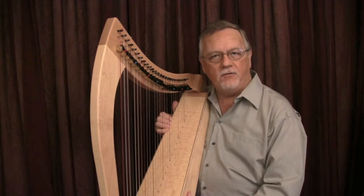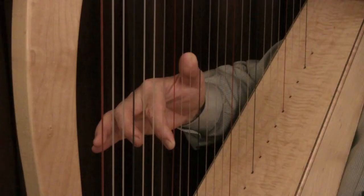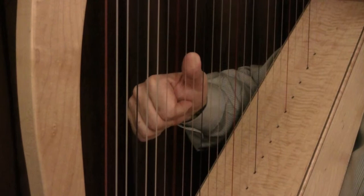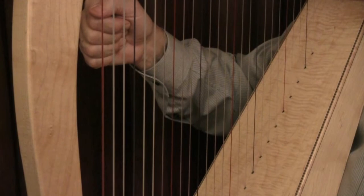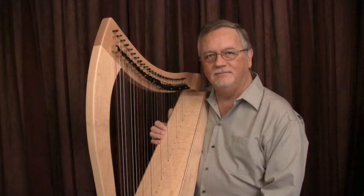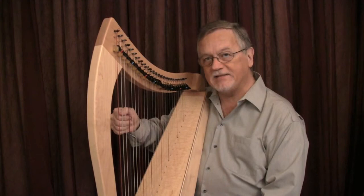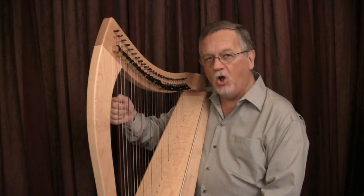If you're going to play a pair of strings, both fingers must go on at once. They may play separately or together — no matter — but initially they must place at the same time. If you're going to play three notes as either a chord — C, E, G — or as an arpeggio — C, E, G — all three notes must be placed in a single movement.